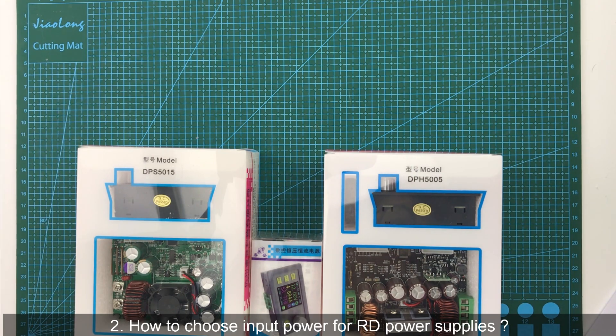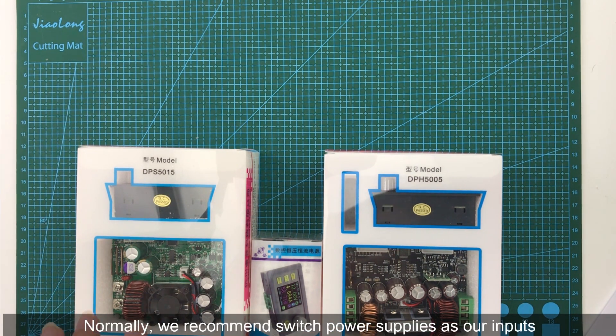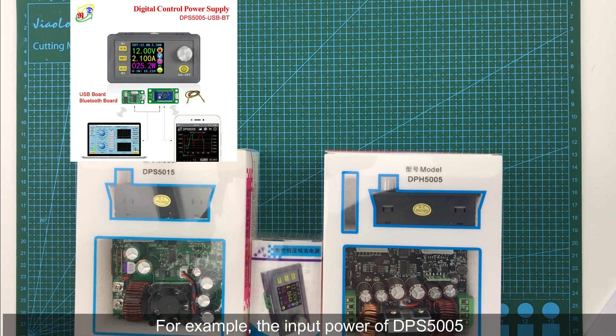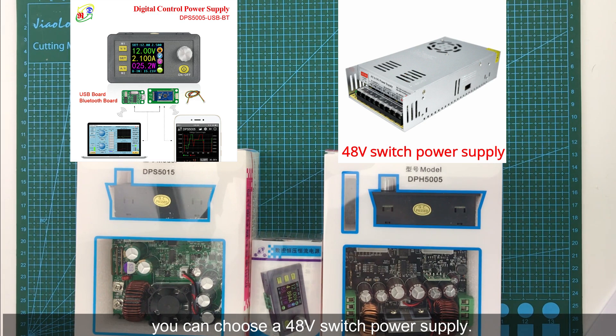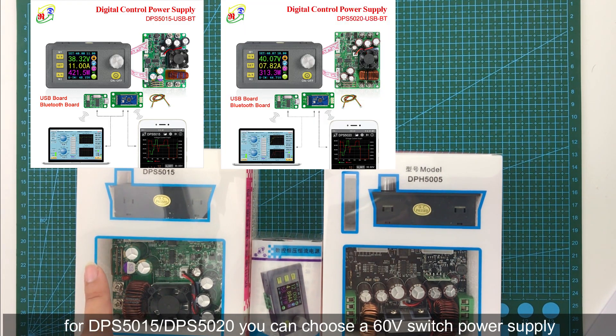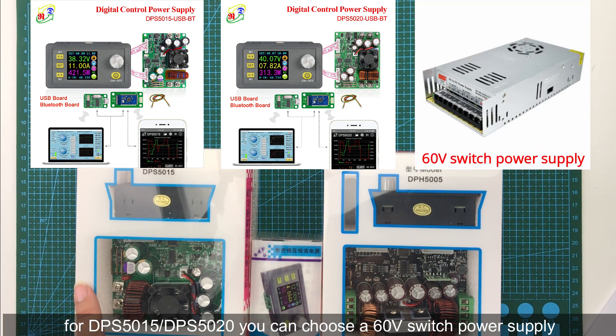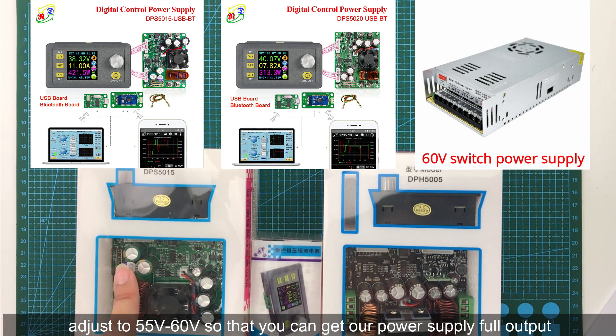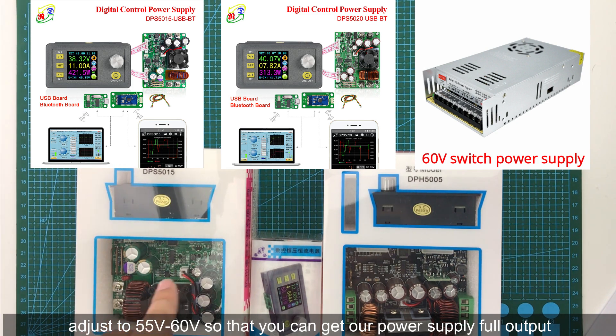The second question: how to choose input power for RD power supplies? We have a series of power supplies. Normally we recommend switch power supplies as input, and most switch power supplies can be used directly. For example, for the input of DPS5005, you can choose a 48V switch power supply. And for DPS5015 and DPS5020, you can choose a 60V switch power supply and adjust to 55V and 60V, so that you can get full output from our power supply.